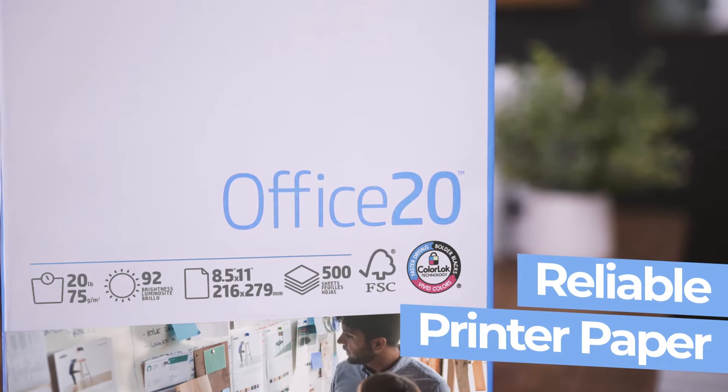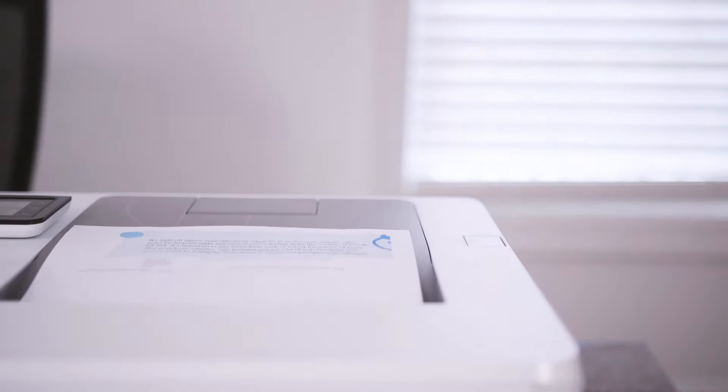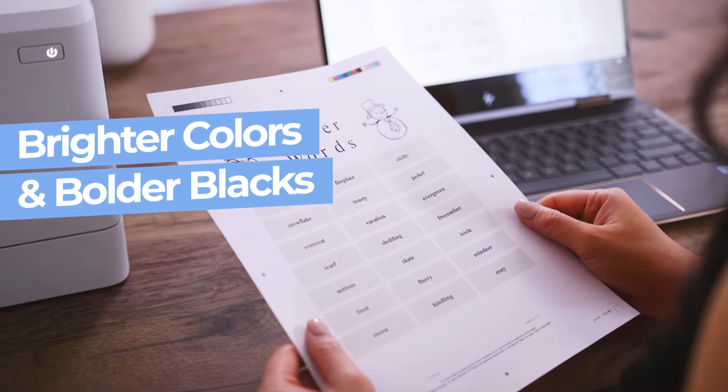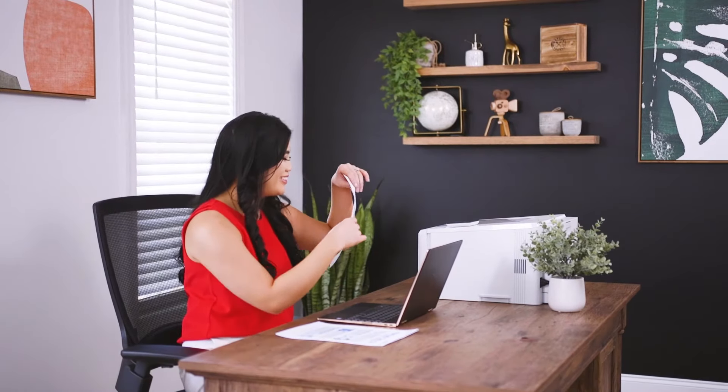Print with confidence with the reliable HP Office 20 printer paper. It delivers high-value performance for your everyday printing needs. It's infused with ColorLock technology, making colors brighter and blacks bolder in a smudge-free and fast-drying formula.